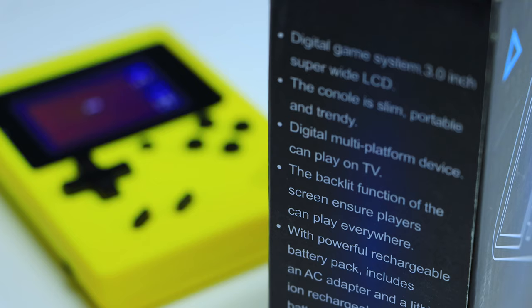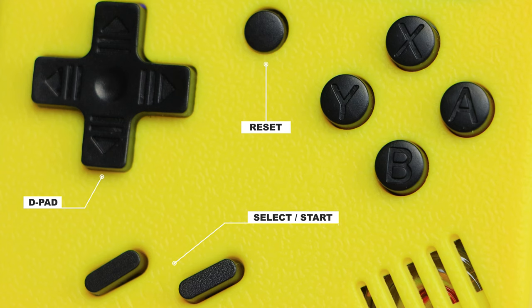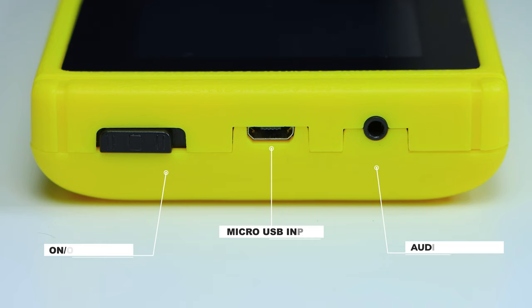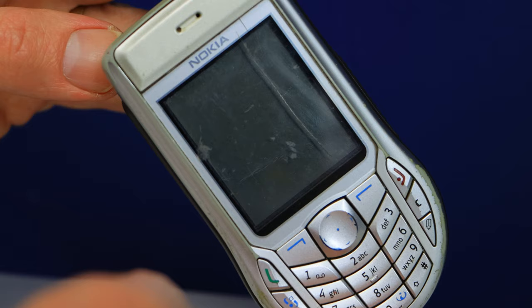Underneath is a vast array of buttons including a directional pad, a reset button, select and start, and a set of X, Y, A, and B buttons. There is also a small speaker outlet on the bottom right-hand corner. On the left-hand side is a volume wheel, and on the top you'll find an on/off power switch, a micro USB charging point, and an AV video out. The back houses a lithium rechargeable battery — the exact same type found in some very old Nokia phones.